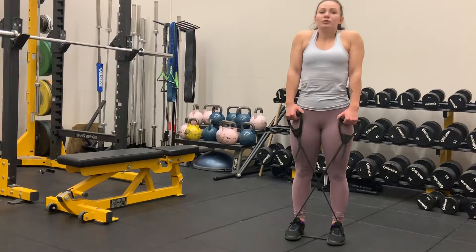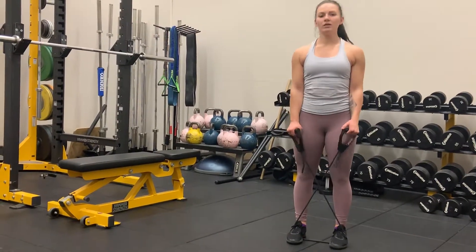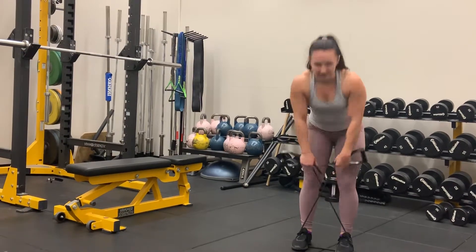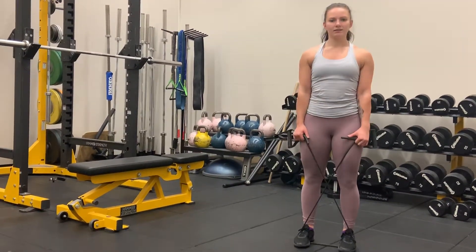Standing nice and high, no shoulder elevation — we want them down. Slight bend in the knees if you even need to. I personally like to hold the resistance band like so. Slight bend.